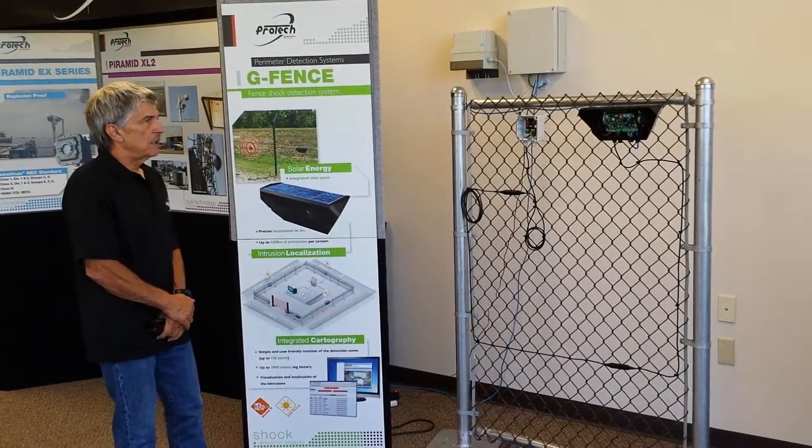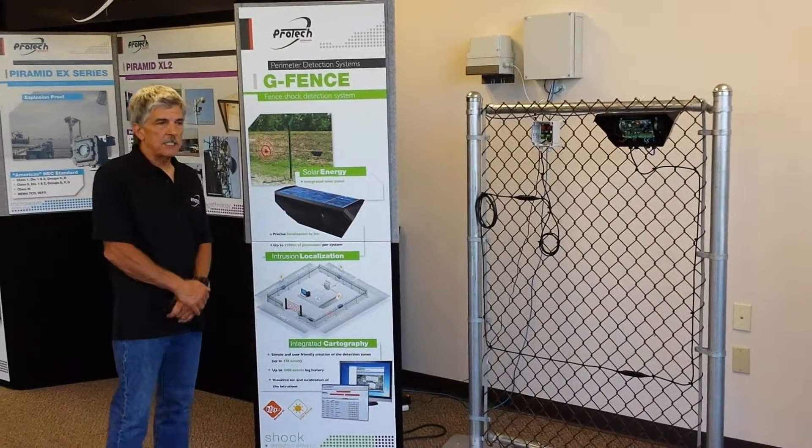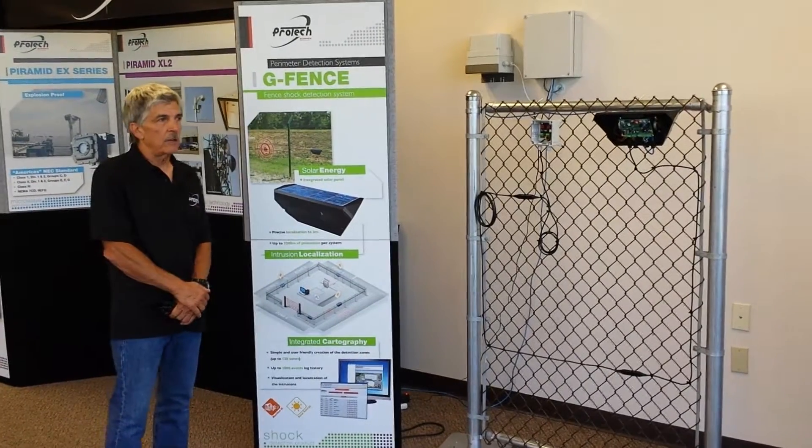The G-Fence is a fence shock detection system that can protect up to 2 miles of fence. One of the unique features of the G-Fence is that it can give you precise localization to a 10-foot area where an event occurs.